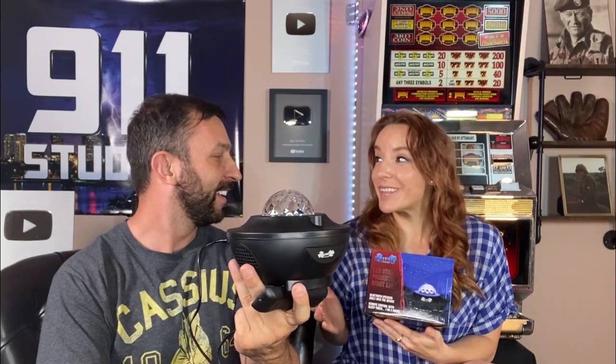Hey folks, Adam here. And it's Amy. And today we're looking at this — a fantastic LED star projector light with Bluetooth speaker.